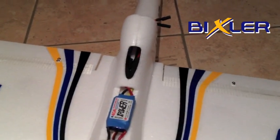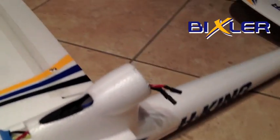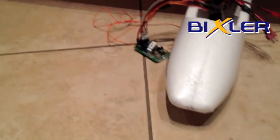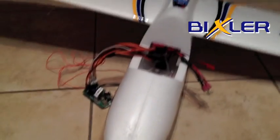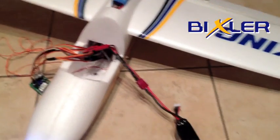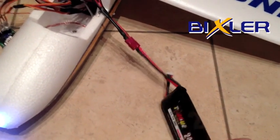And the ESC — I've now changed it because the previous one had a problem, kept browning out. So that's now changed and I have a 20 amp ESC in because the motor is 19 amps at full throttle, which I doubt it will need very often anyway. So it won't be pushing the boundaries even at 20 amps.